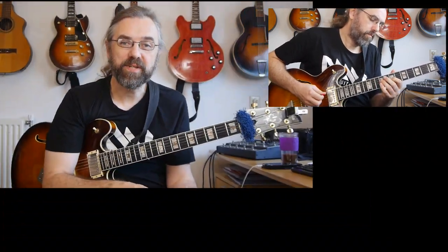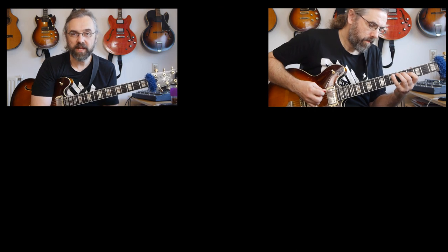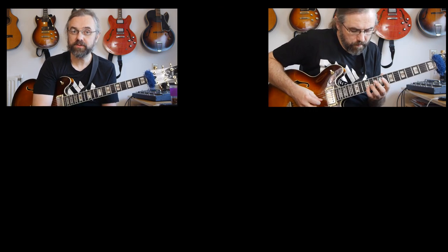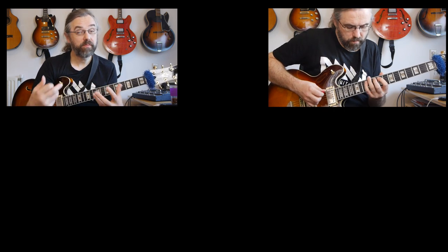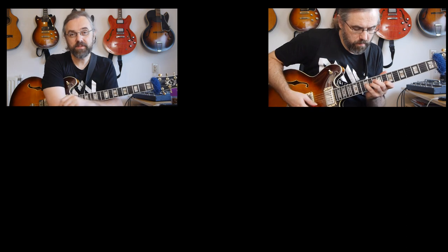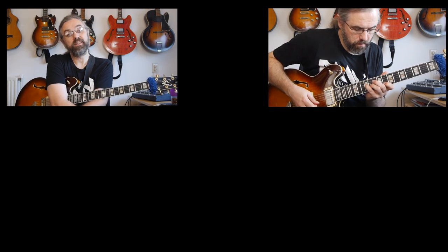If you want to learn more about jazz guitar, about improvising over changes and interesting arpeggios and chord progressions, then subscribe to my channel. I publish a new video every Monday and every Thursday and there's already a lot of material on my channel. If you want to help me keep making videos then check out my Patreon page — I'm very grateful for the support from my patrons, and if you support me on Patreon I can give you something in return. Thank you for watching and until next time.